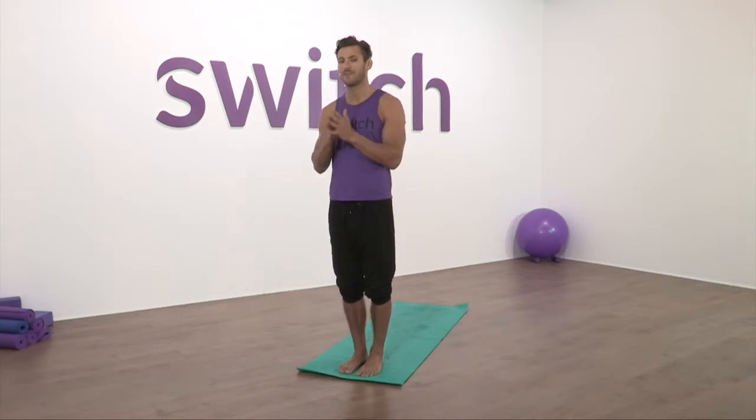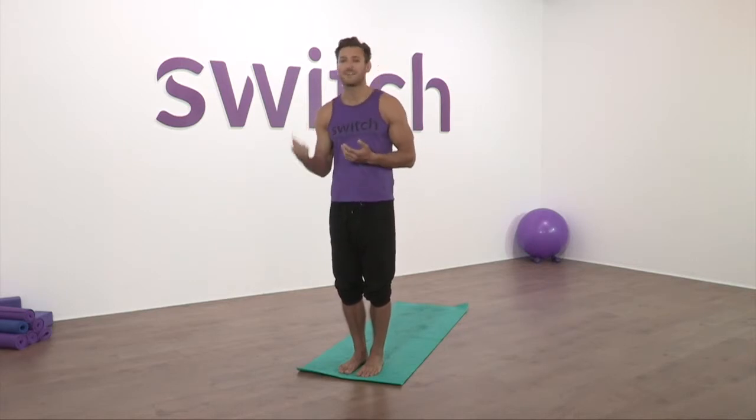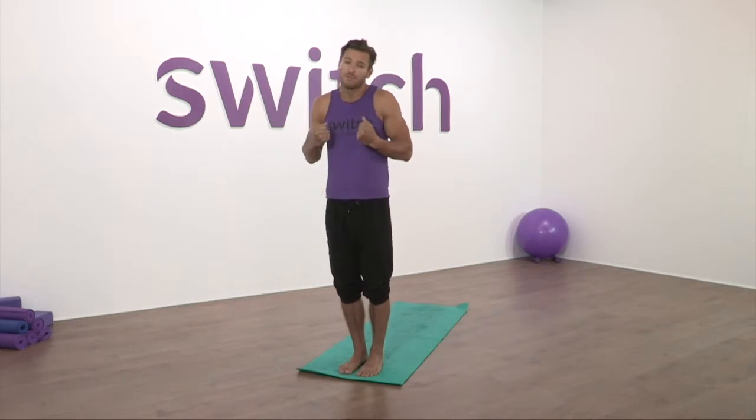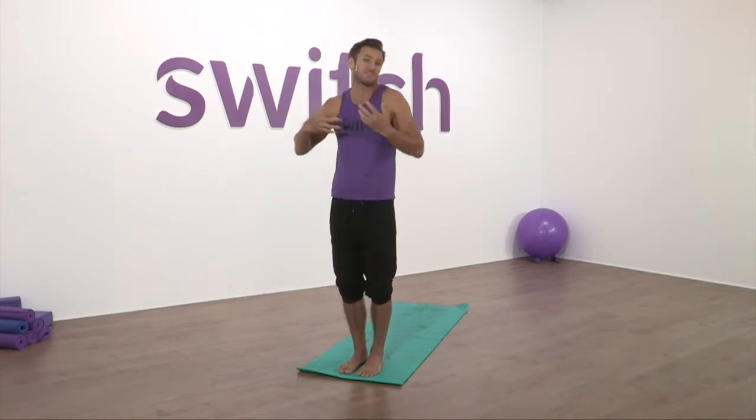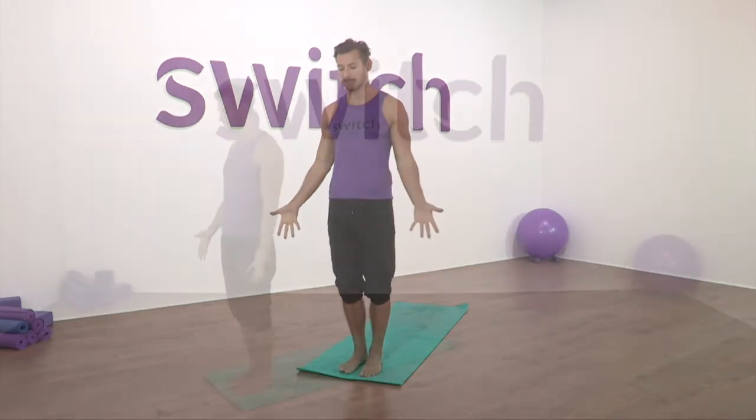Hands into prayer. Let's begin our Sculpt practice. Remember, think of this as freeness of movement — send the heart rate up, welcome the strength, welcome the challenge. Don't worry too much about alignment, try not to tense or be too fixated. Think of just constantly moving, flowing, feeling really free with it. So palms into prayer — let's open by our side to Mountain Pose.